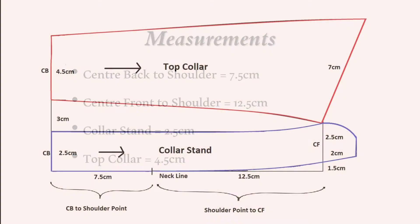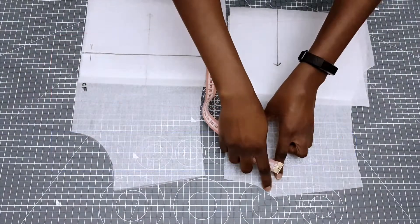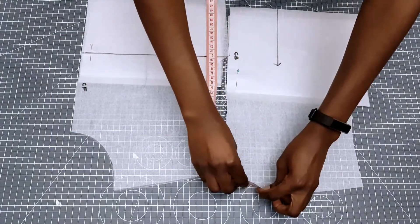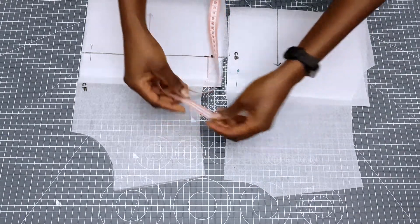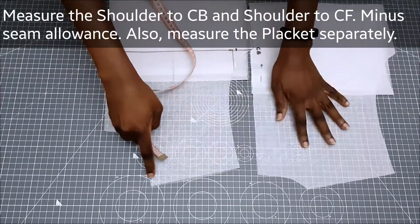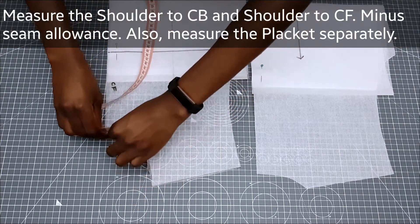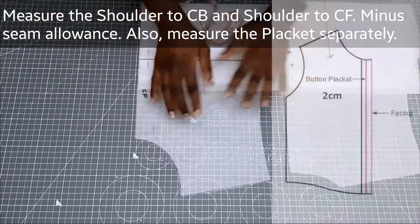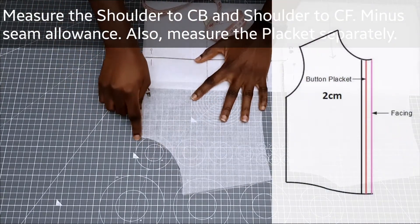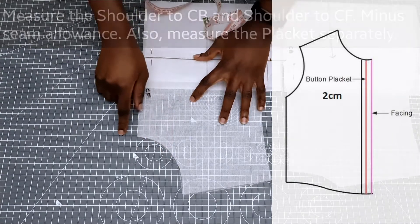Before we can start drafting we need to measure our necklines, so I'm going to be measuring from my shoulder point to my center back and center front. My bodice block was drafted with seam allowance so I'm going to minus that. You can always overlap your bodice blocks and minus the seam allowance, and if your bodice block has a placket you would need to measure that separately.